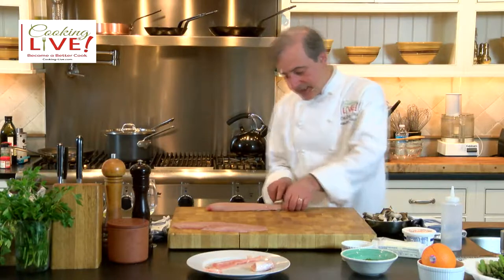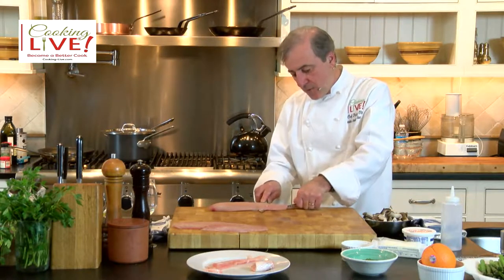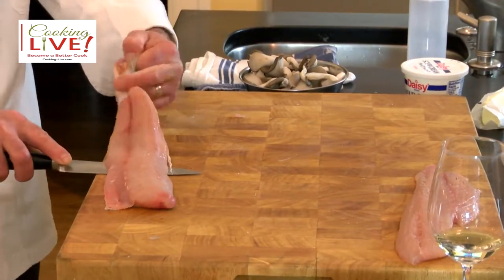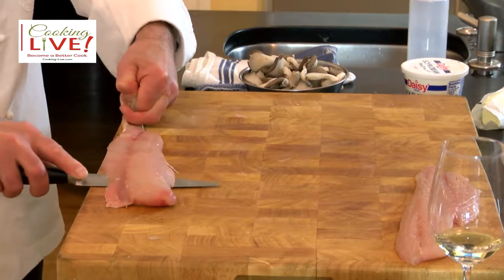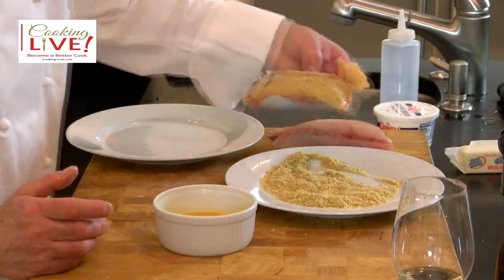Look at the technique: flat on the cutting board, put tension on the skin as you move forward with your knife. Keep the angle of the knife toward the cutting board so you don't waste any meat between the skin and the fish. It's not a breaded fish — the reason I do that is to create a little bit of a crunch on top.